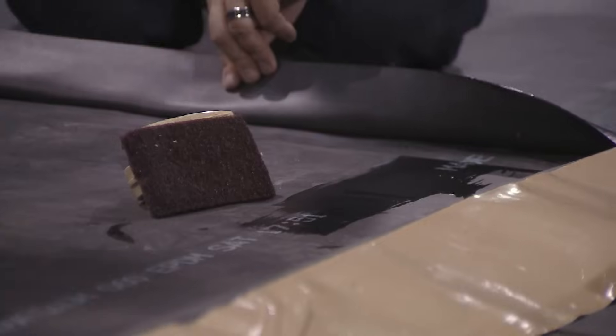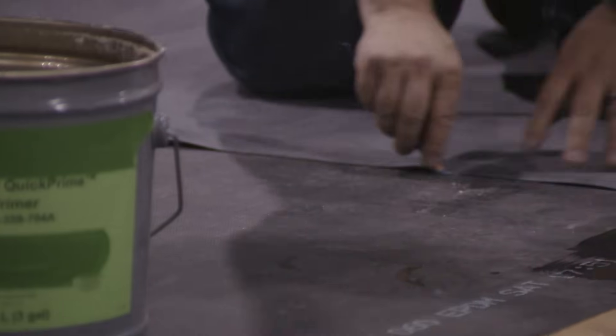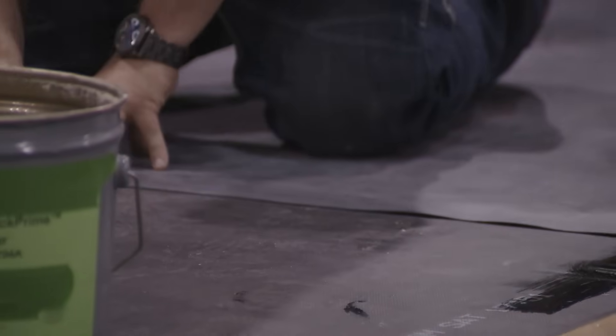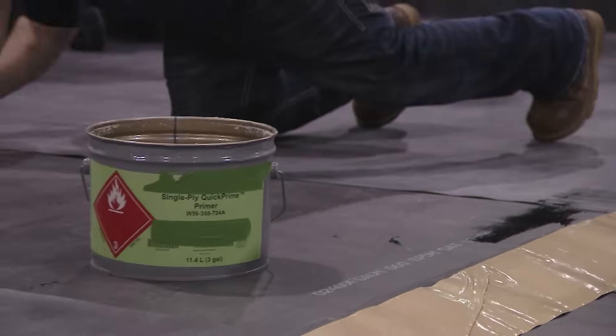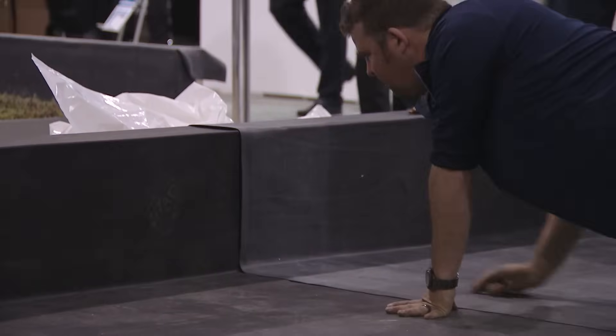Then they'll pull back the flaps of the EPDM and glue back both sides again — the parapet and the backside of the EPDM — to flash it up and over the parapet. Steve's doing the same with his pig ear on the inside corner, priming it and getting ready to put some tape on it.